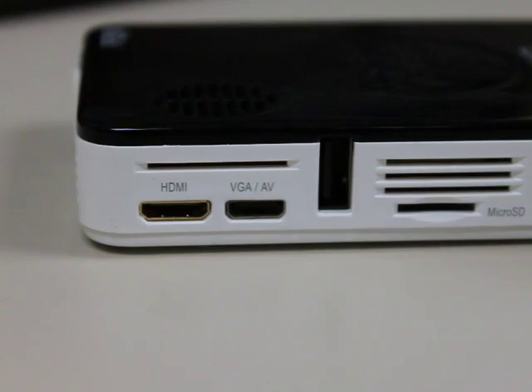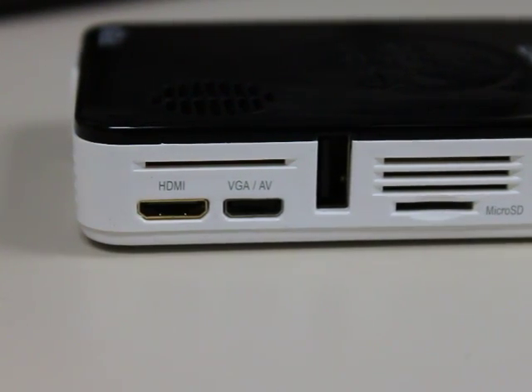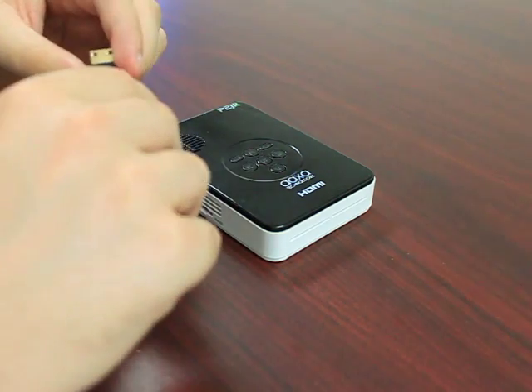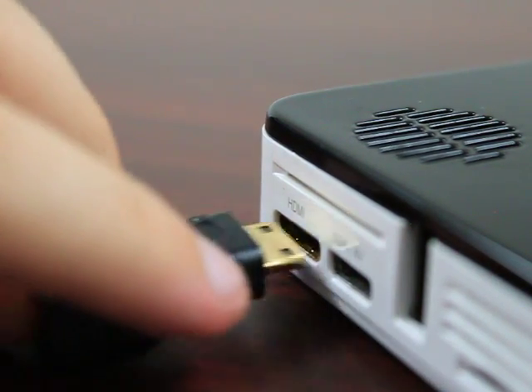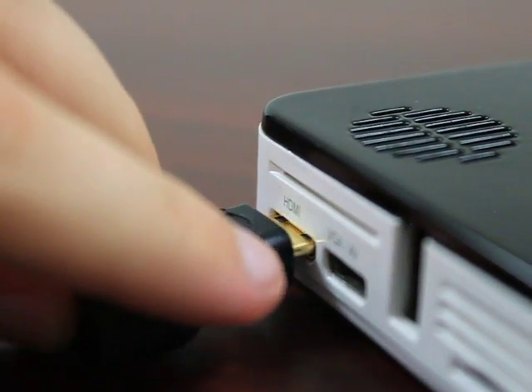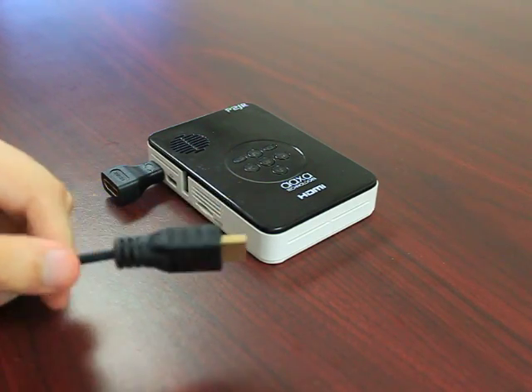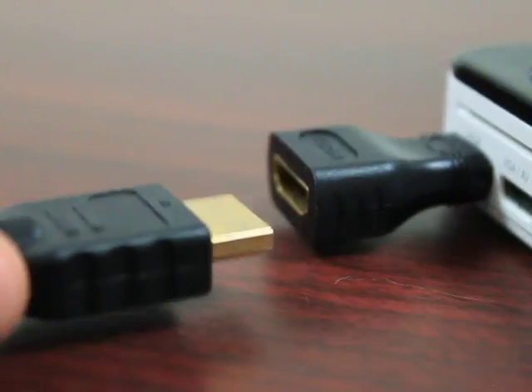For this specific projector it has a mini HDMI port. So for this I needed to get a mini HDMI to full-size HDMI adapter and that would just go right into the HDMI port right there — snaps right in. And then you have your full-size HDMI cable that goes out of the Kindle Fire, and that just goes right into there.